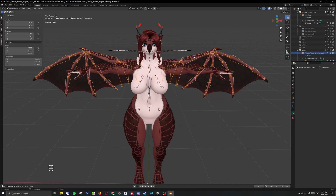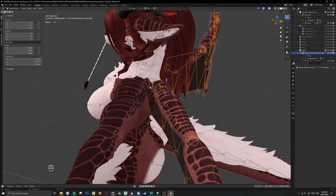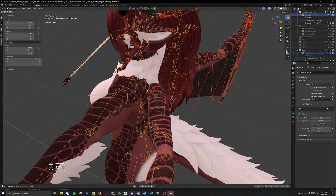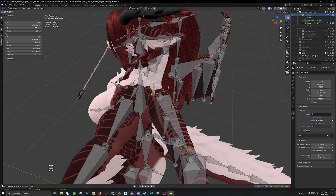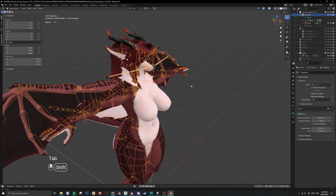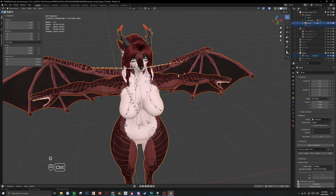You can add the wings if you want, and it's the same procedure. Shift click the wings, shift click the main armature, Control J. Now go to edit mode by hitting Tab, click the wing base bone — you need to attach it to the chest. You just hit chest in the bone property and there you go. Same thing with the mesh: this is the wing mesh, shift click to the body, Control J.